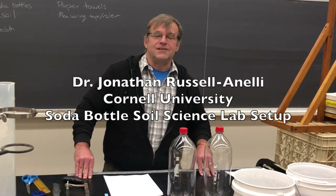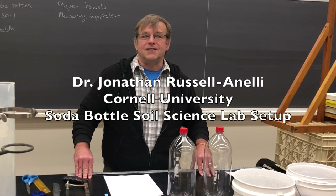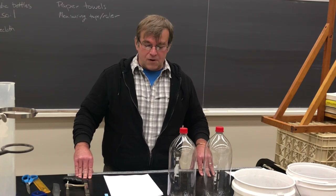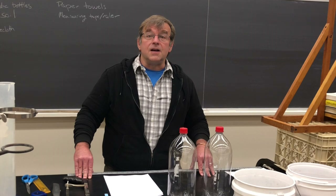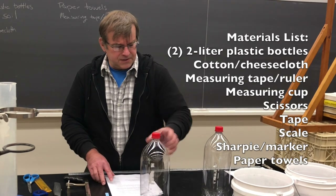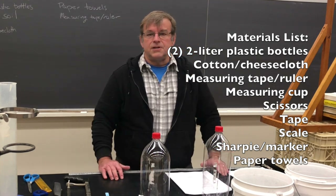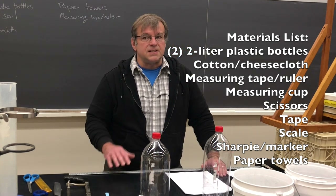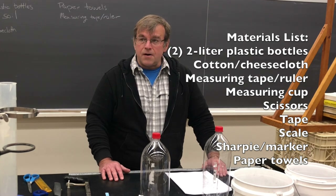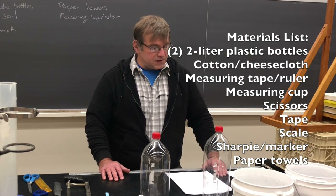Hey, my name is Jonathan Russell-Onelli. I'm a soil scientist at Cornell University and today we're going to start doing the prep for what I'm calling soda bottle soil science. I've got a materials list that you're going to be needing over the next six to seven weeks and we're actually going to do the first part of the lab today and talk about the materials that you need for today.